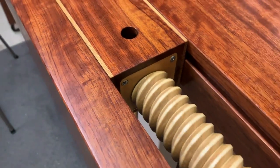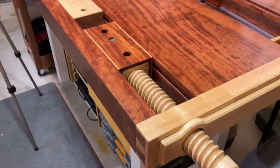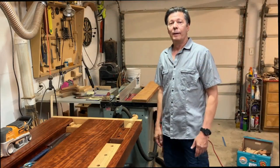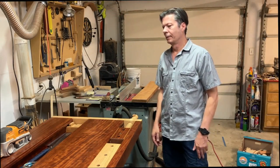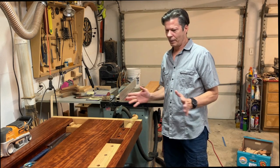This is the best woodworking vise that I have ever seen. If you guys are anything like me, your woodworking bench is like a cornerstone of your shop.